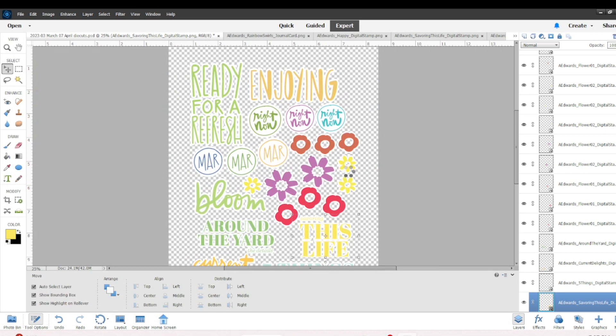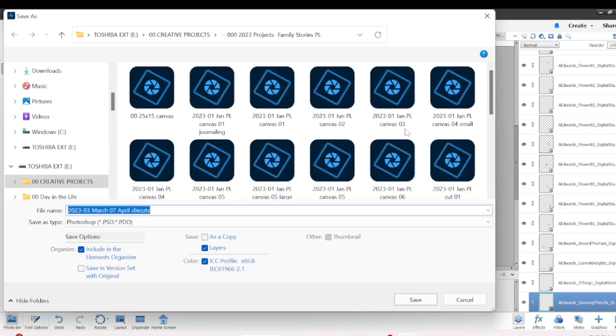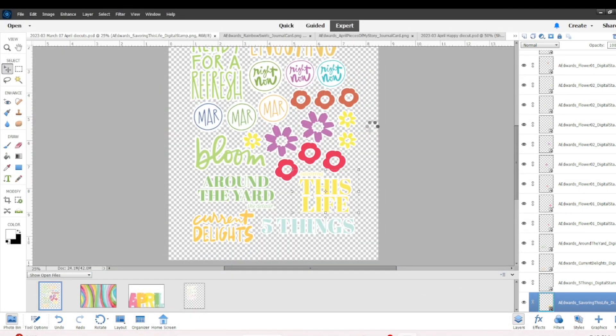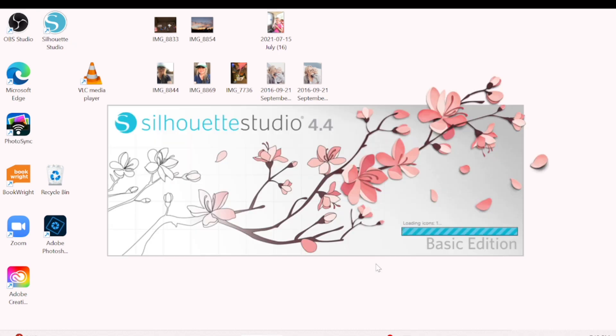I need to save it as a PNG so I can open it in my Cameo and show you how to add the registration marks. I also make sure nothing is really touching — I zoom in and check that nothing is touching, because if things are touching you'll just have to cut them apart once they come off the sheet, but it's better if they're separate die cut pieces.